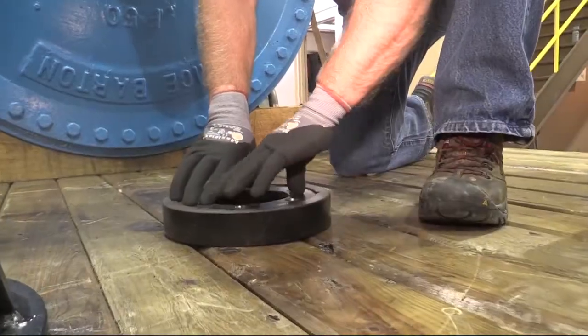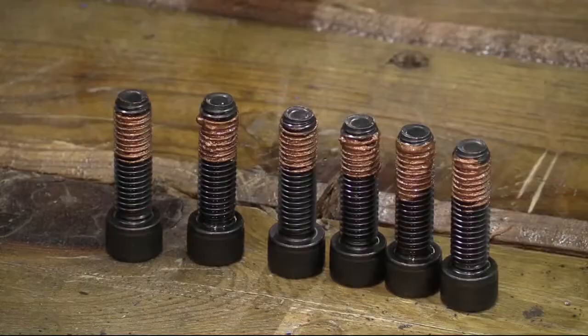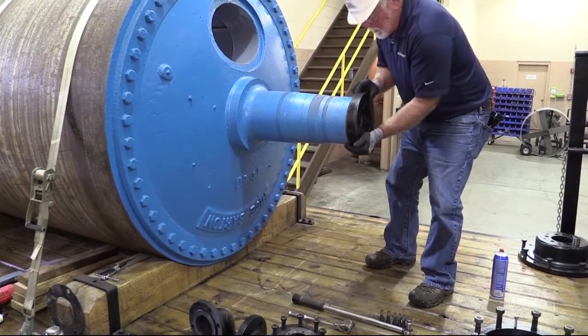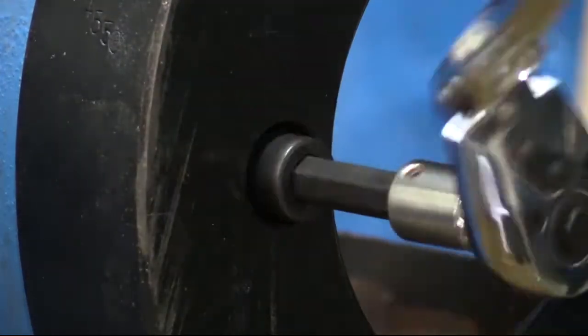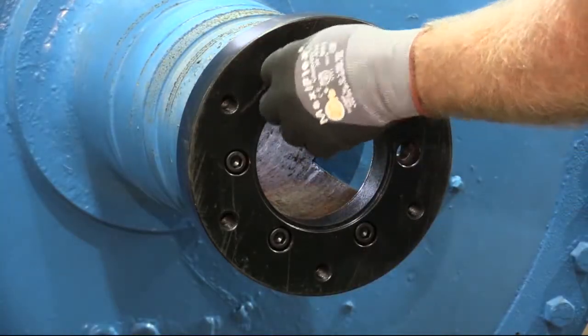Position journal flange onto the journal end. Lubricate cap screws with the never-seize compound and install them through the journal flange and into the journal.